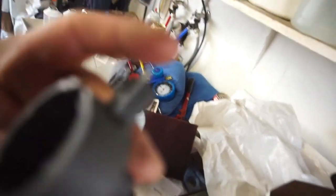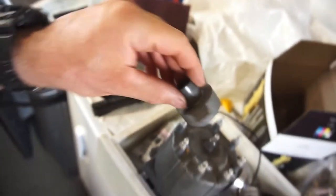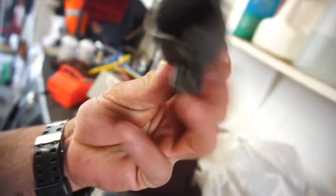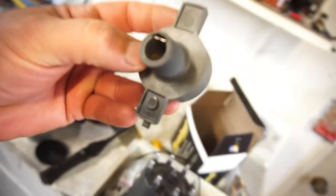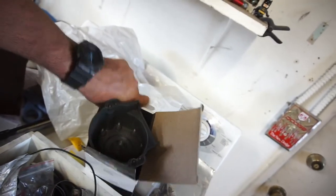I put a new cap on along with a new rotor — it came as a kit. Looking at this rotor, it looks like this edge had been hitting the inside when it rotates. Also, when I took this off it was really loose, and the new one was a really tight fit. When you put them side by side you can see the diameter is a lot bigger on the new one.